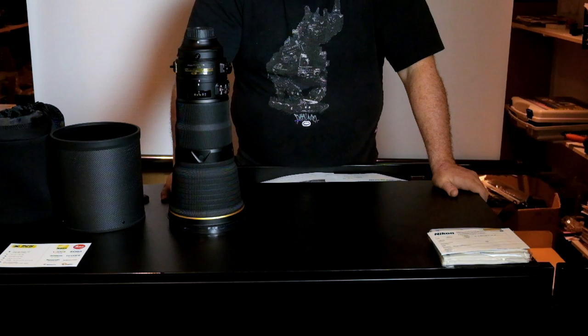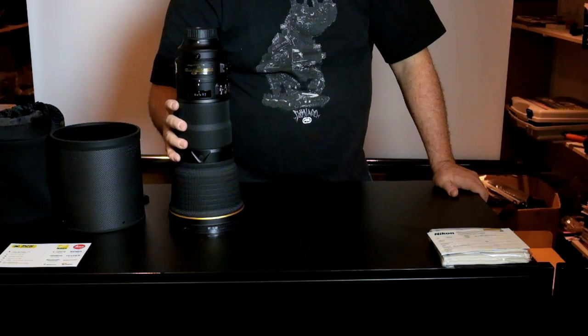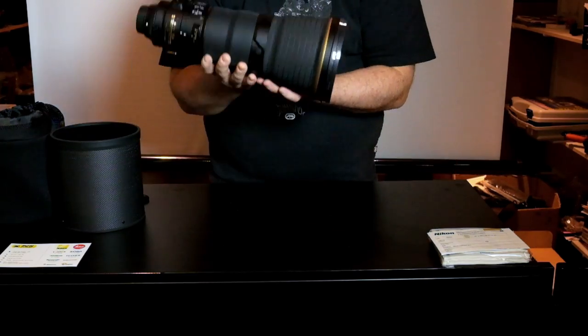We have also the sport VR — you will gain up to 4 stops with the VR on. But if you put it in sport mode, it will be as fast as if you had no VR on your lens. This is what is advertised by Nikon. What I like in it — really lightweight, nice lens, nice build.